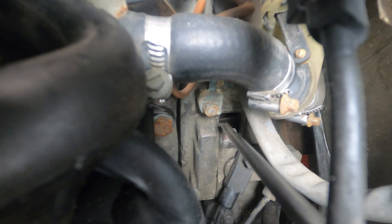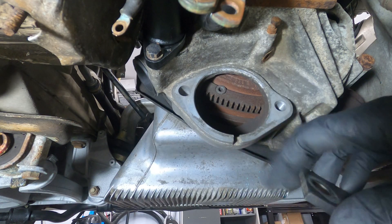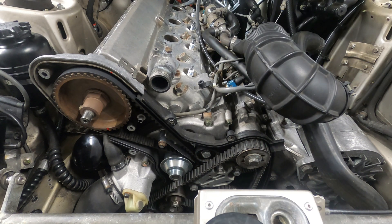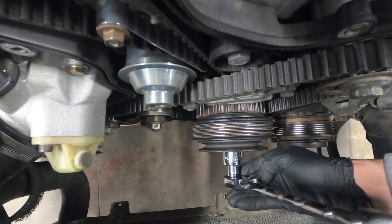I'm now going to set the engine to top dead center and install the flywheel lock so that the balance shaft and camshaft belts can be removed. Top dead center is when the piston in cylinder number one is at the highest point of its compression stroke. It's used to align all the components needed for proper ignition timing. This process can be completed at any point after removing the starter, but for demonstration purposes, it's nice to see how everything moves together.